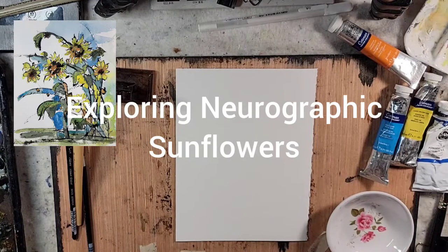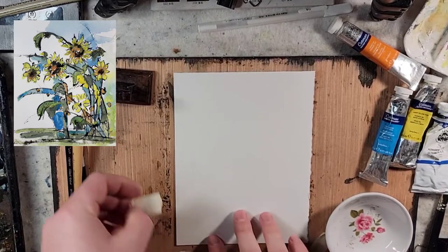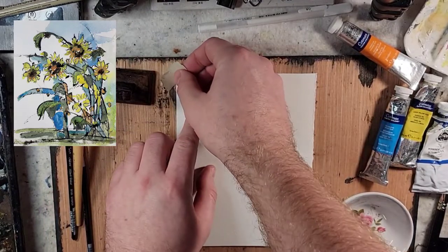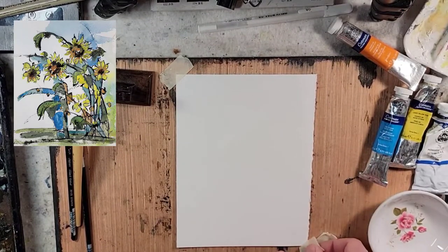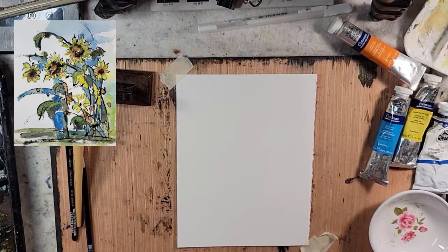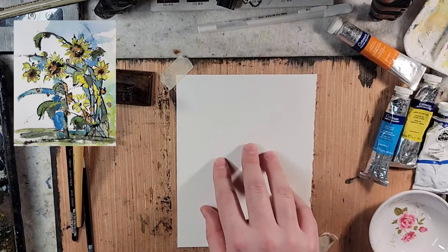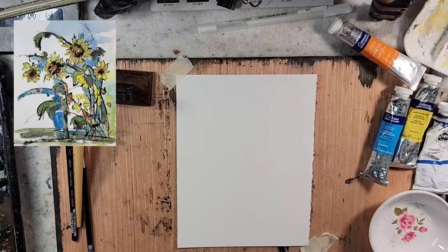Hello and welcome to Andrew Boussard Watercolors. Today I'm going to play around with some ink and watercolor. On a Facebook group — I think it's Watercolors Beginners and Beyond — people have been playing around with a neurological type challenge where they're drawing in shapes and having fun with it, then painting in almost a stained glass type fashion. So I wanted to play around and have fun.